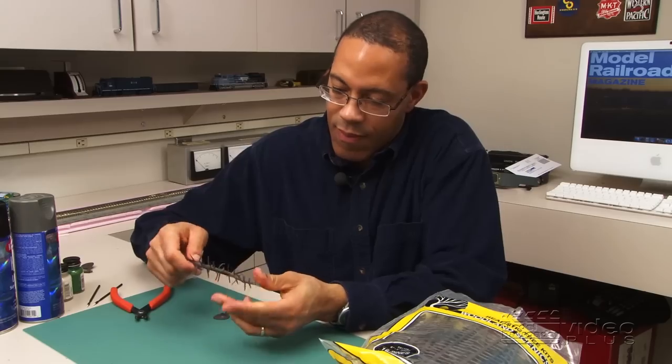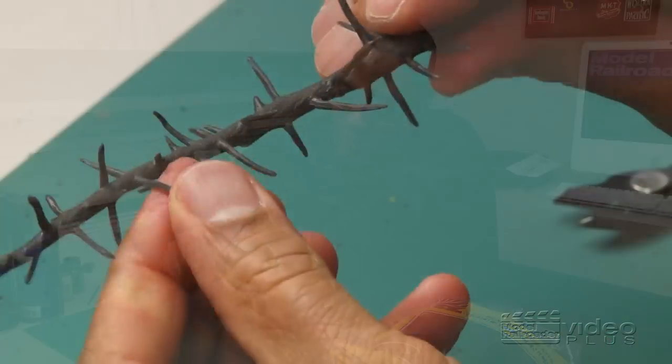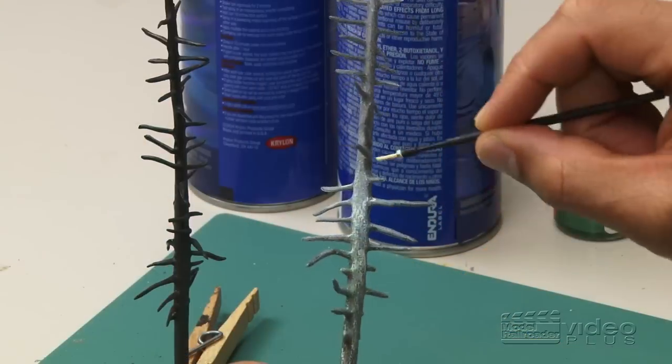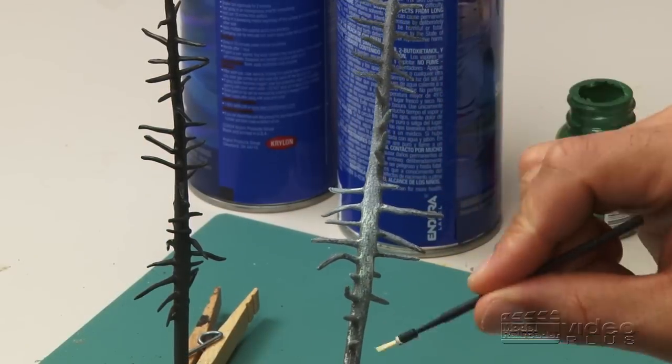In February, Kent Johnson returns with another installment of Basic Training. This time, Kent shows you an easy technique for modeling dead trees on your layout. Using Kent's method, you can add character to your woodland scene in no time.